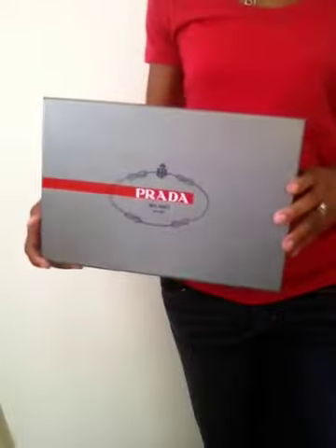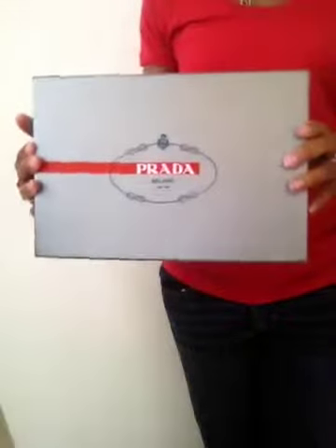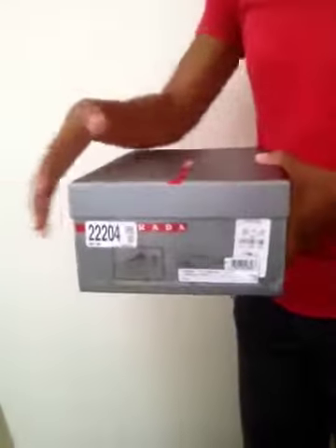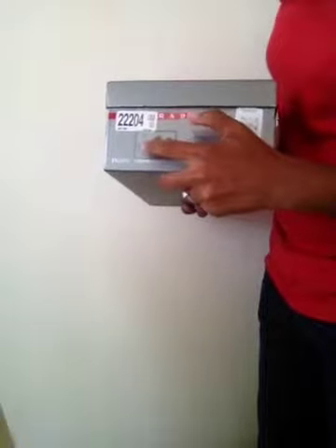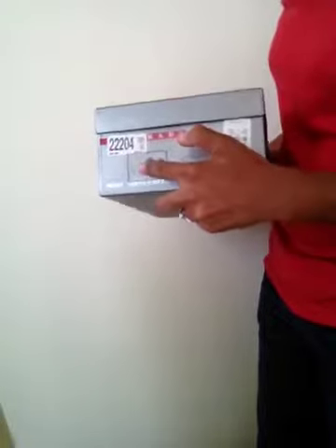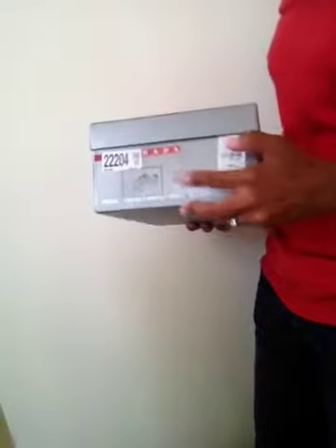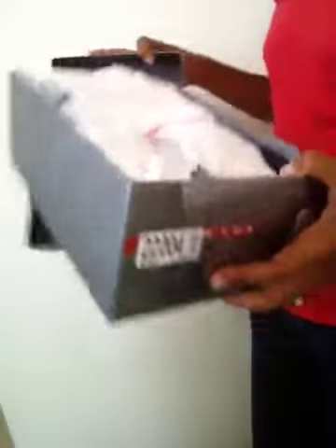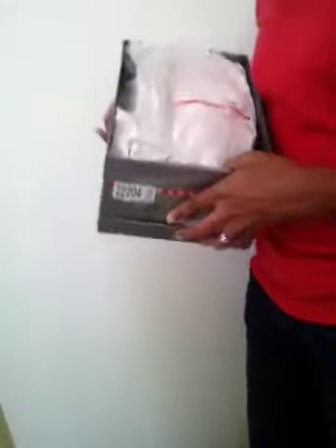Last week I noticed the silver sneakers were on sale — I had been eyeing them, so I picked them up. This is the box for the silver sneaker. You can see the usual silver Prada box with the red stripe that says Prada. Turn it around and you can see the Prada label, the picture of the shoe style, and information about the make of the shoe.